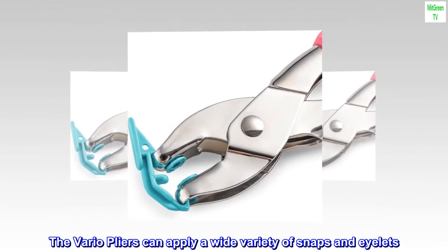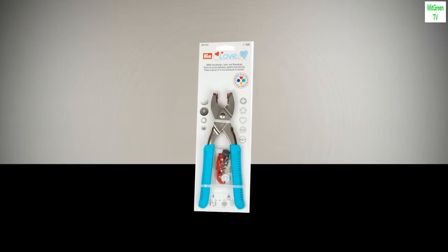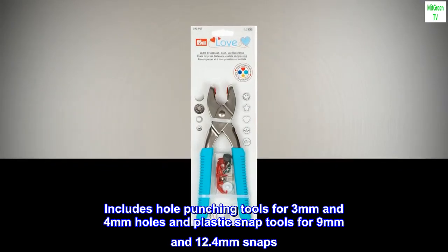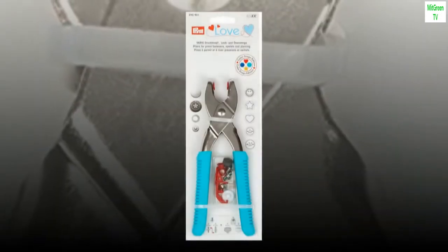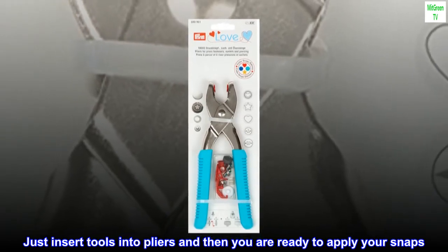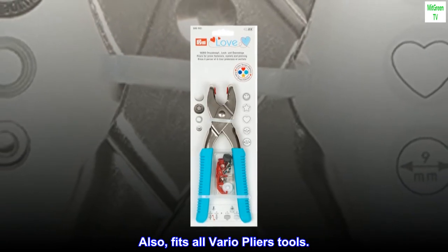The Vario pliers can apply a wide variety of snaps and eyelets. Includes hole punching tools for 3mm and 4mm holes and plastic snap tools for 9mm and 12.4mm snaps. Just insert tools into pliers and then you are ready to apply your snaps. Also fits all Vario plier tools.